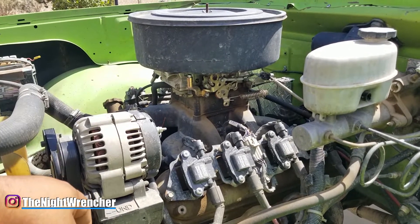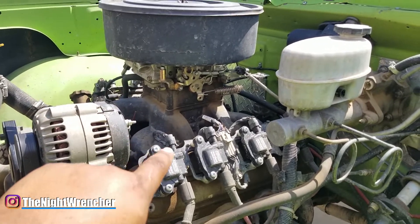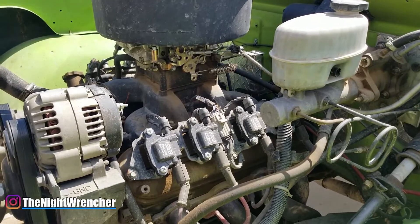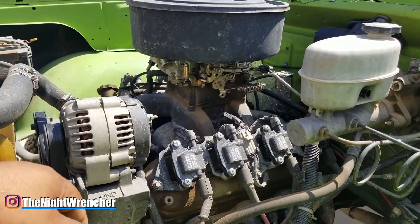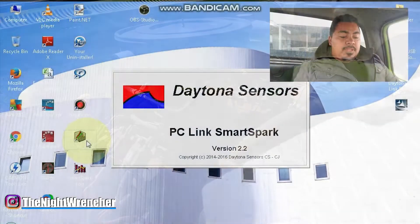One thing I noticed when installing these coils is that you do have to adjust the dial on the box to the correct setting, because truck coils and LS2 coils have different dwell times. You have to make sure you're on the right setting so the computer knows how to fire them correctly, otherwise you're going to have issues. I have a tuning video on the channel where I go through the software and set up the timing table.